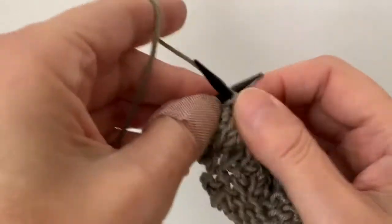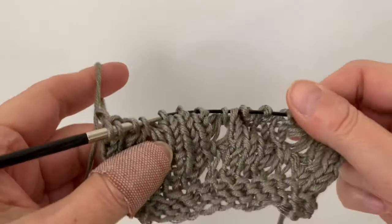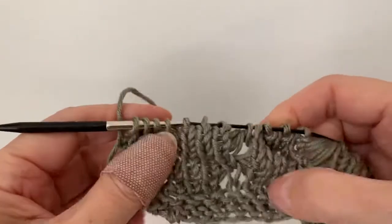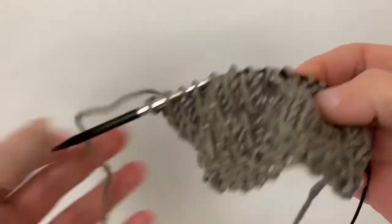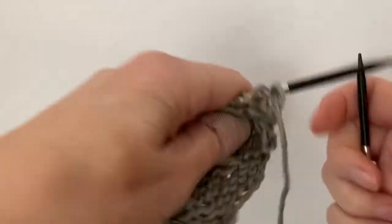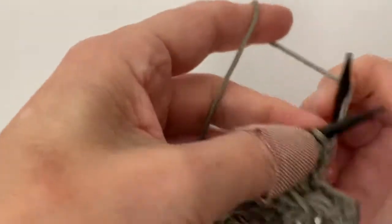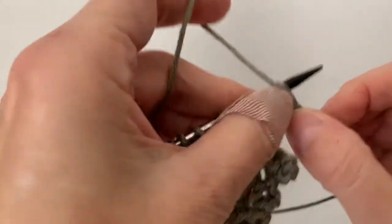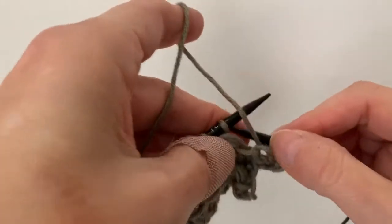This is what it looks like now — you can already see another puff forming here and another puff forming here. Then you simply purl back, or if you knit in the round you would just knit back. You have to have five rows in between the stitch pattern, so you repeat that.